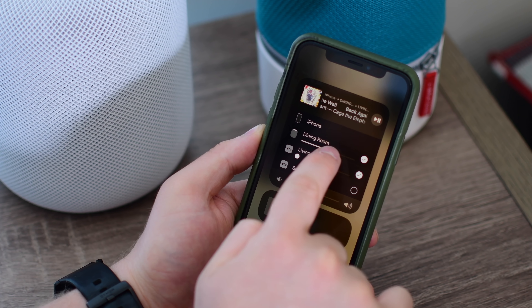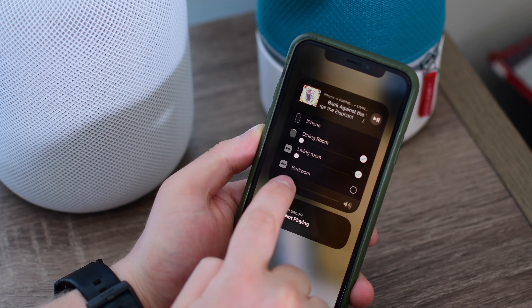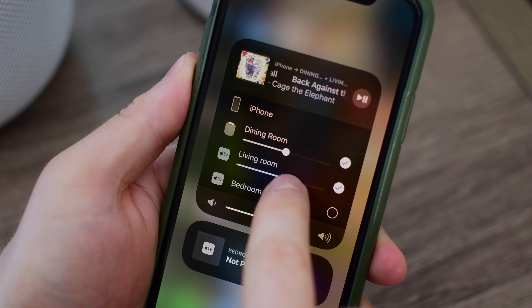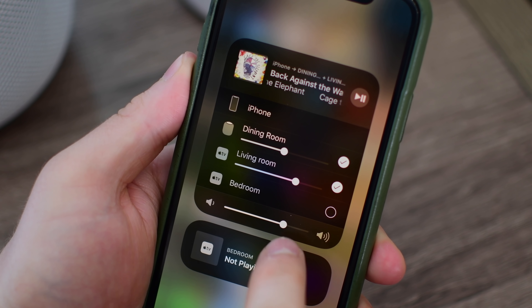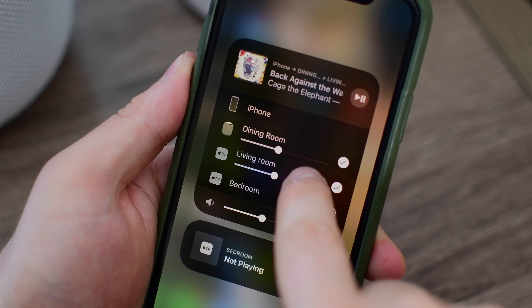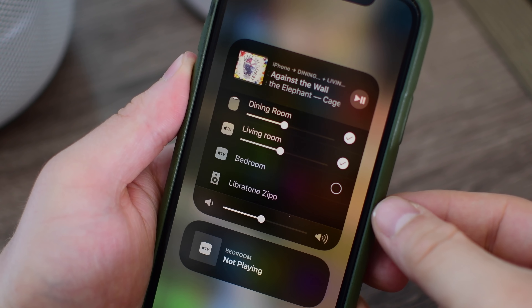I can control the volume independently for each individual speaker, moving them up and down, or I can adjust them at the same time. And as a really nice touch, if the volumes are actually offset, like maybe I have one speaker a little bit louder than the other, as I move them together and they're offset, it'll keep that same balance of audio between both of them.